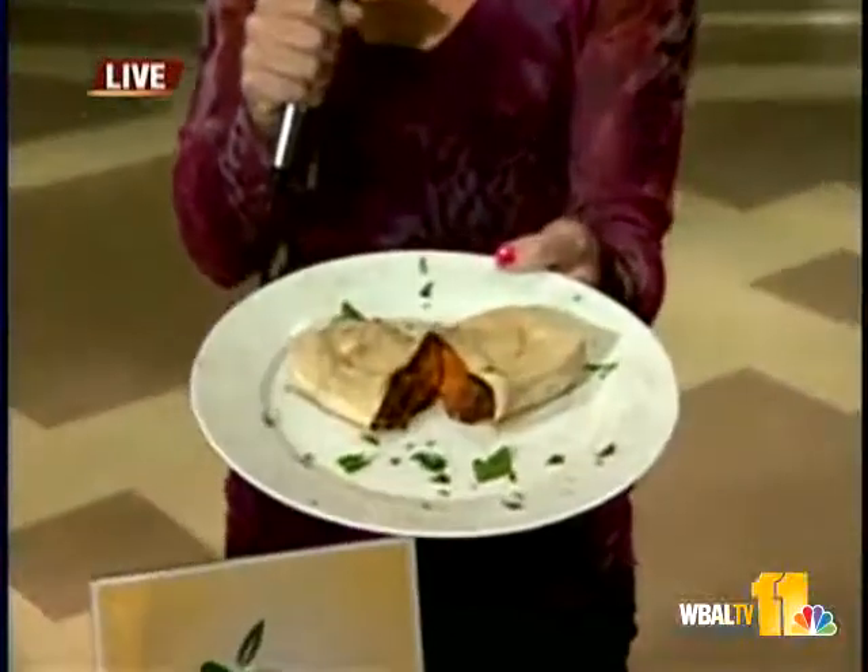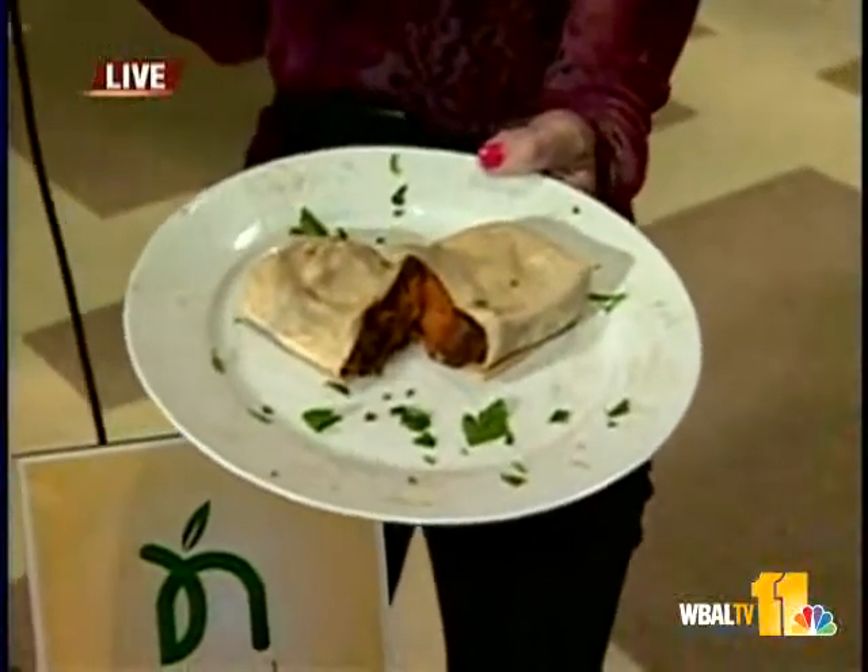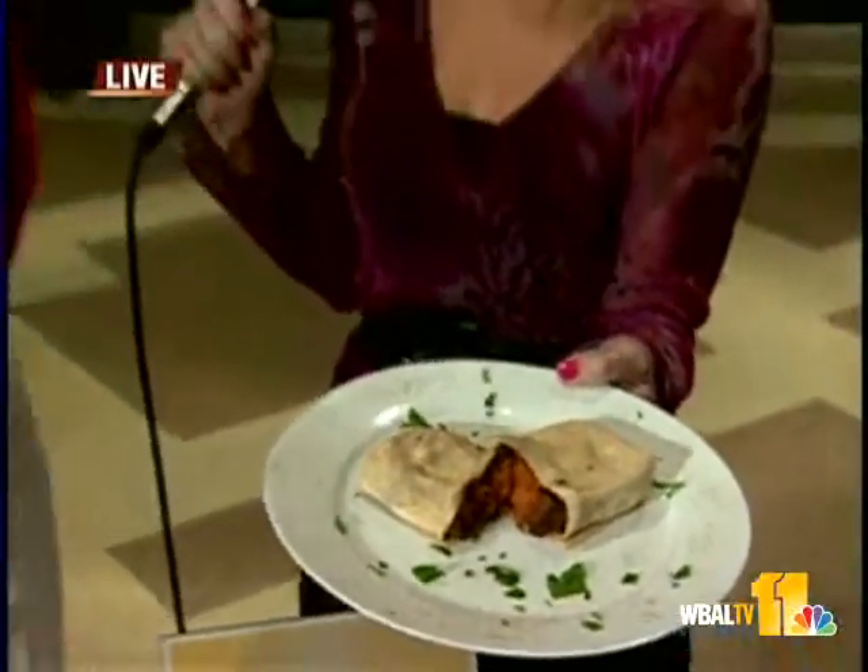There are some classes offered at nourishfamily.com — that's their website — and a couple of classes are actually taking place this Sunday. This is a sweet potato burrito, just one of the creative ideas on how you can incorporate fruits and vegetables in an interactive experience with your child. So that's what these classes are all about, right, Diana?